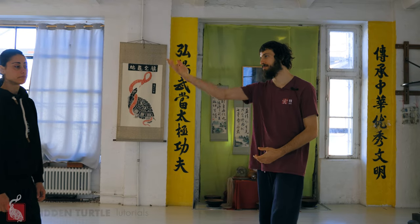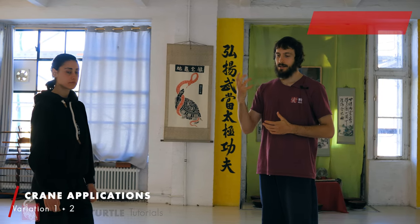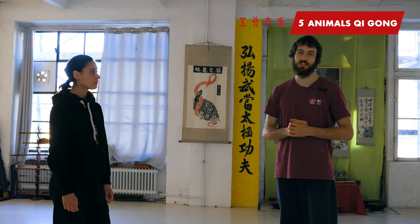In this video I have Stacia with me and we will show you together some applications for the crane, and two small variations of a drill that bring the principles of the crane into different areas — one in fist fighting, how you can use the movement of the crane, and also chin-na and takedown. Chin-na means blocking and takedown is clear.